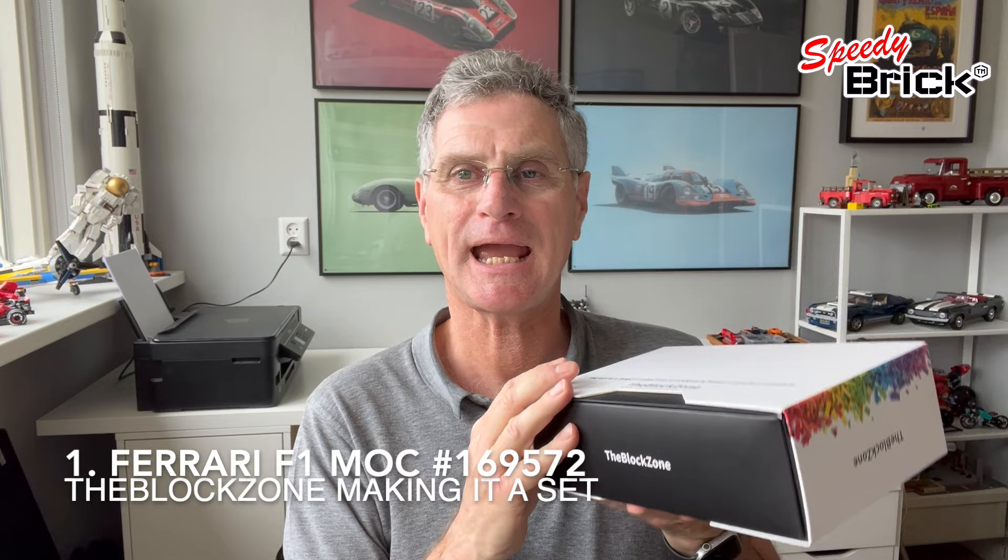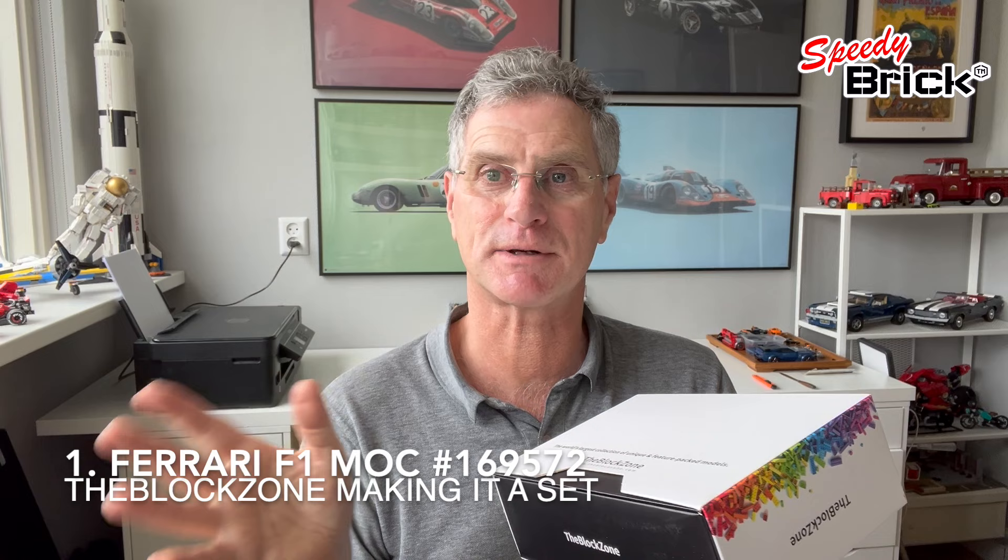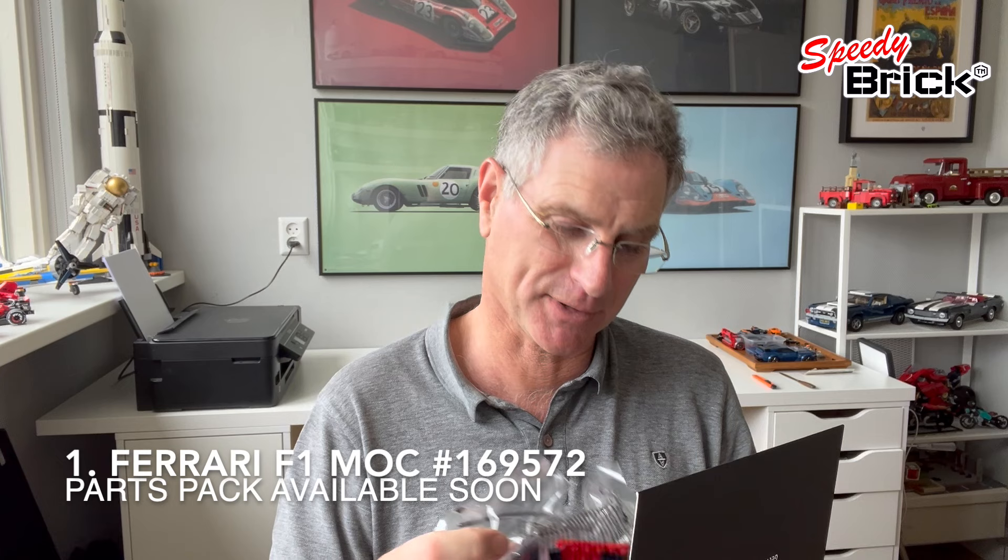Something has now happened: I've been in discussions with The Block Zone and they're going to make this Ferrari a set that you'll be able to buy the parts for. You'll be able to download the instructions from Rebrickable and get the stickers from there. Here is the very first test set — they've sent me the parts and I'm going to test them all out, make sure the quality is good enough to give my stamp of approval, and then we'll get it up on The Block Zone site and start selling it.